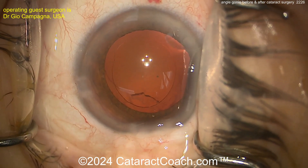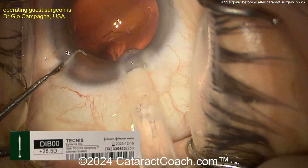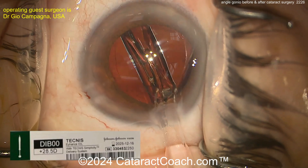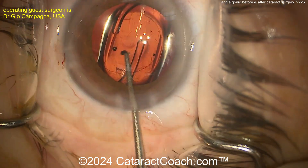There we go — get some viscoelastic in the back and put the IOL in. Looks like a single-piece acrylic lens. Get that nicely delivered — 28.5 diopter. So you have a very high-power lens. The patient is obviously hyperopic, with a shallow AC and short axial length, requiring a 28.5-diopter implant.